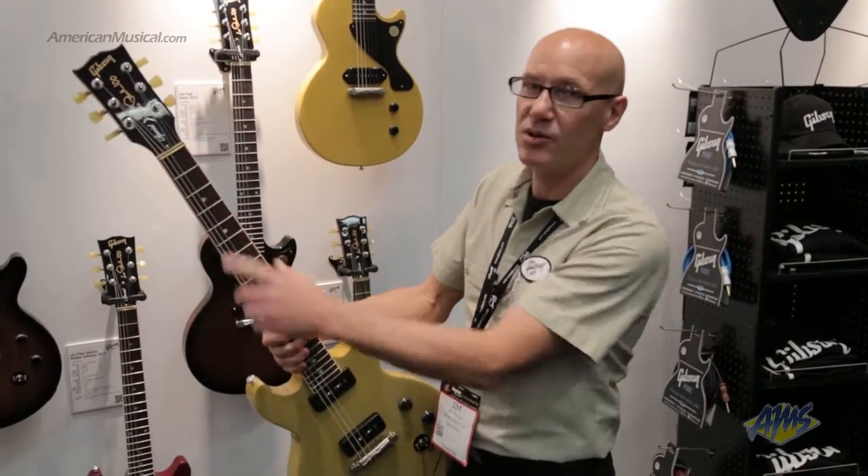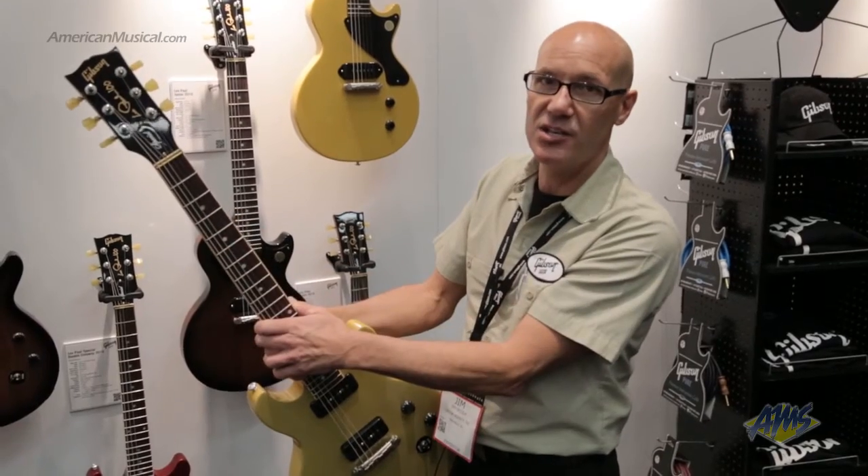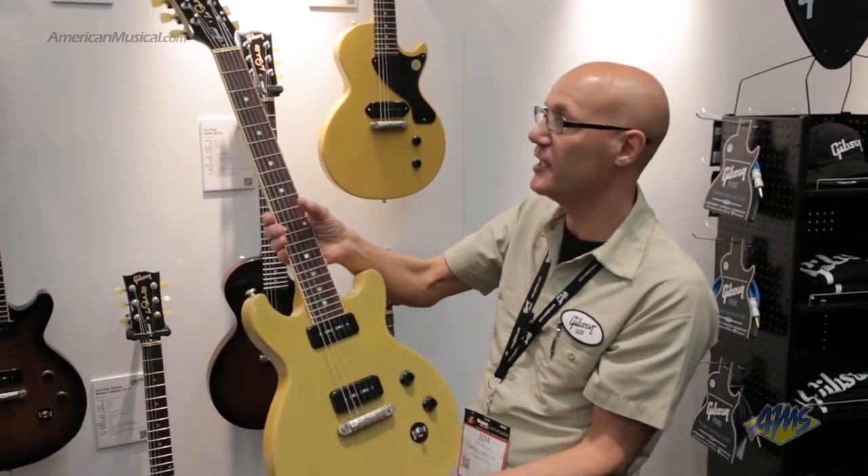Also across the board with all our models, we have genuine mother of pearl shell inlay on everything. Our dot inlays are genuine mother of pearl shell, as are our trapezoid inlays — just a little more upscale feature across the line.